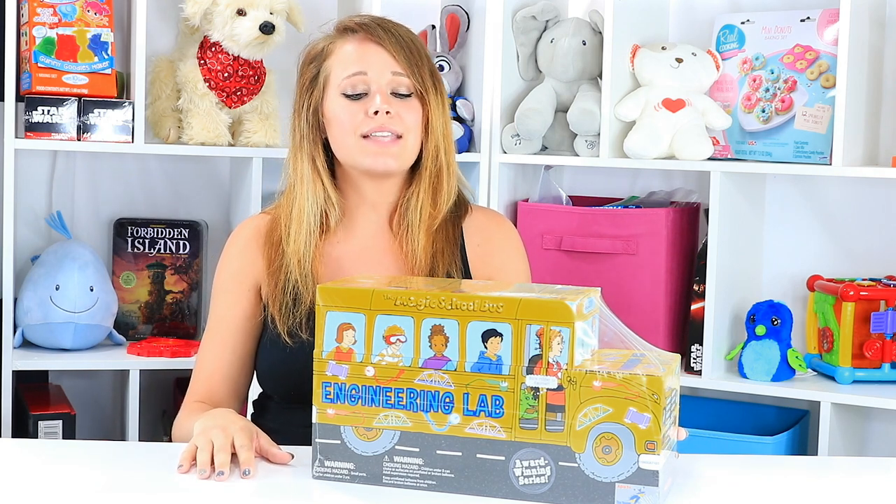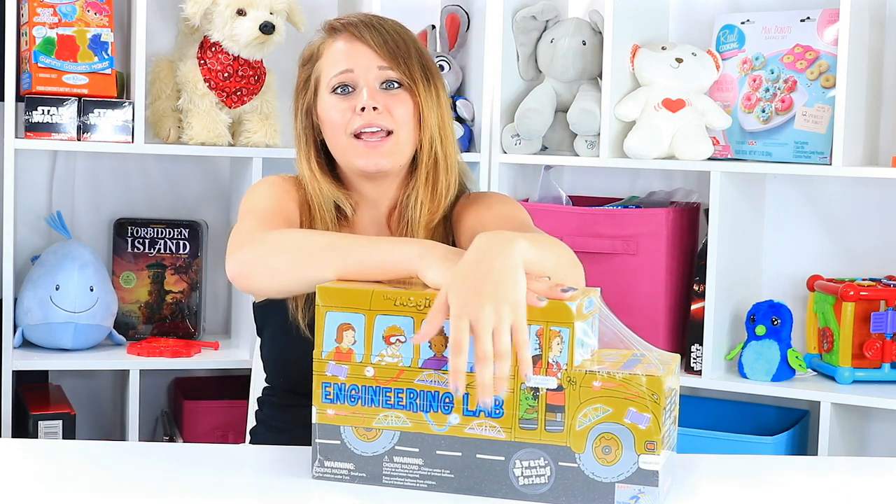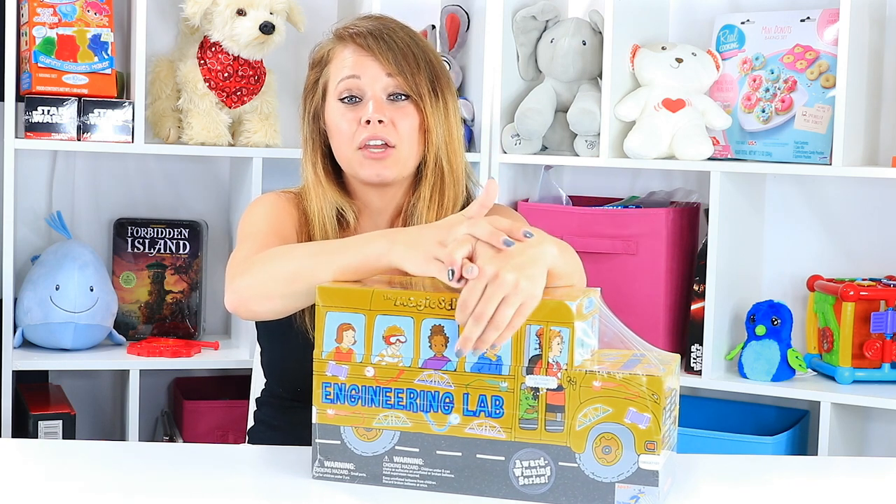Hey everybody, welcome back to Toy Notes with me, Kelsey. Today, I don't know if you guys remember The Magic School Bus — I'm hoping you do, because it was one of my favorite shows as a kid, on PBS or something. The Magic School Bus was great, and I learned so much about the human body and science and germs. I loved it. It really fueled my love for science as I grew.